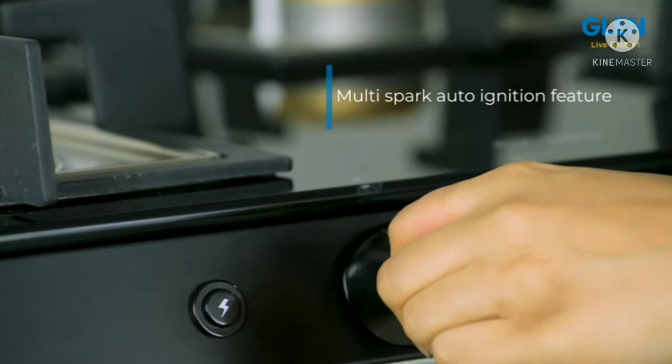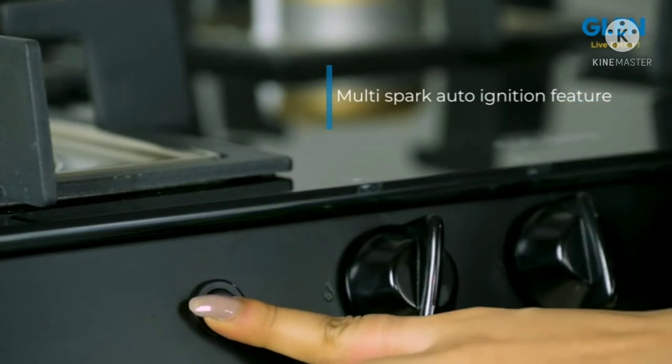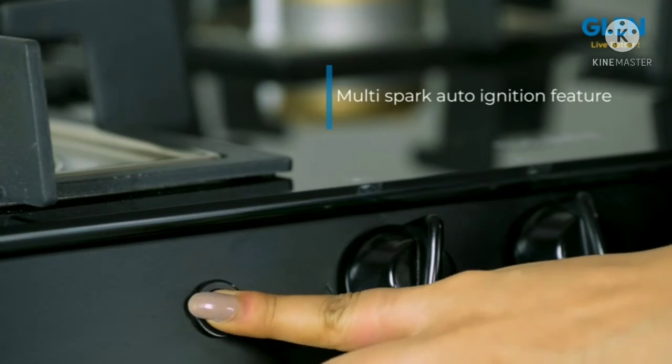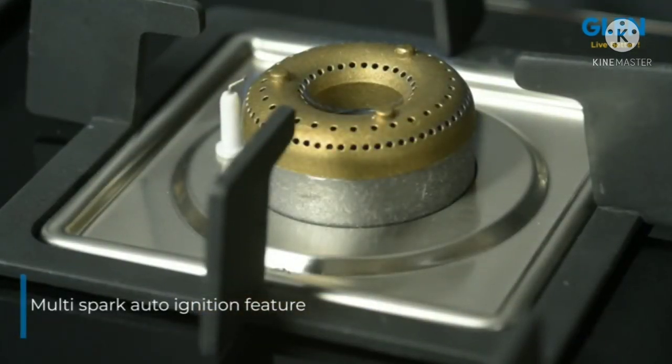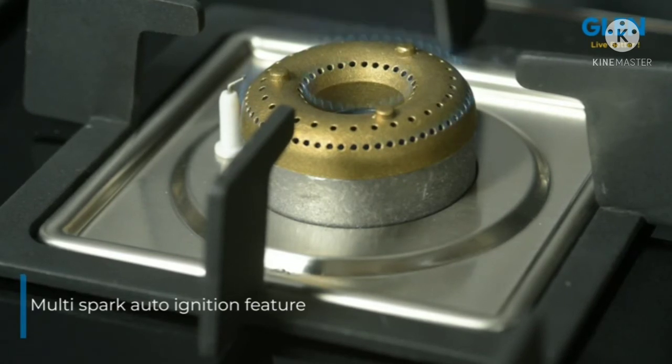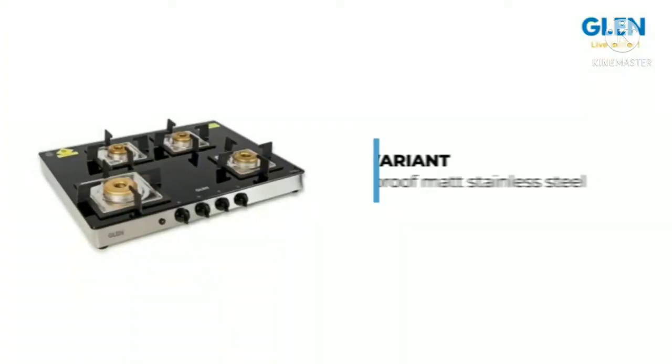One of the best features this cooktop has is the multi-spark auto ignition, where with just a press of the ignition button multiple sparks are generated on all the burners and ignites the burner you want. This eliminates the need of using a matchstick or lighter.